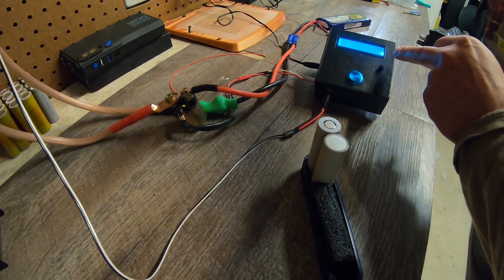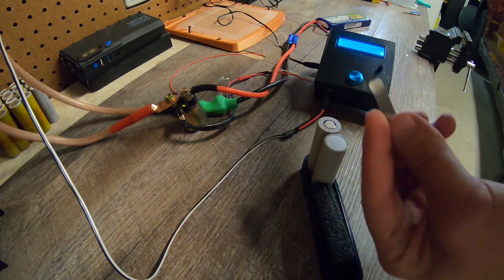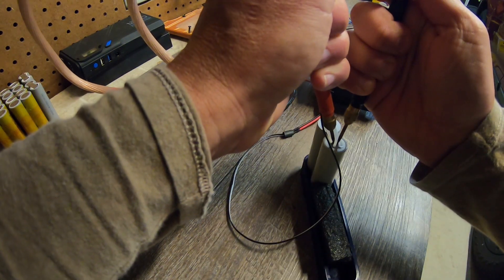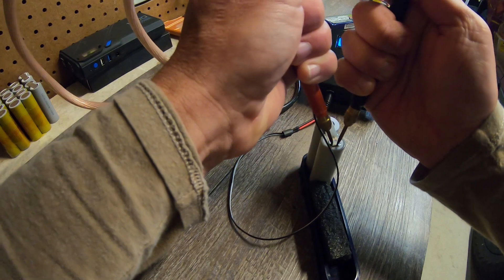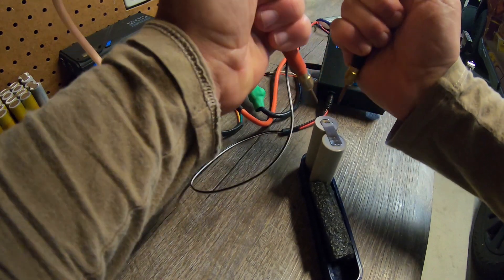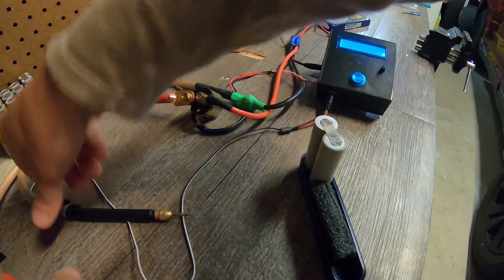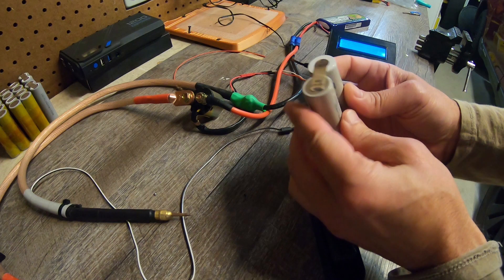We've got our spot welder set to 40 milliseconds pre-weld and 90 milliseconds for the main weld. Here's our nickel strip, nice and rounded off. We've got fish paper rings on the positive side. Time to push the button. Beautiful. And there is our weld.